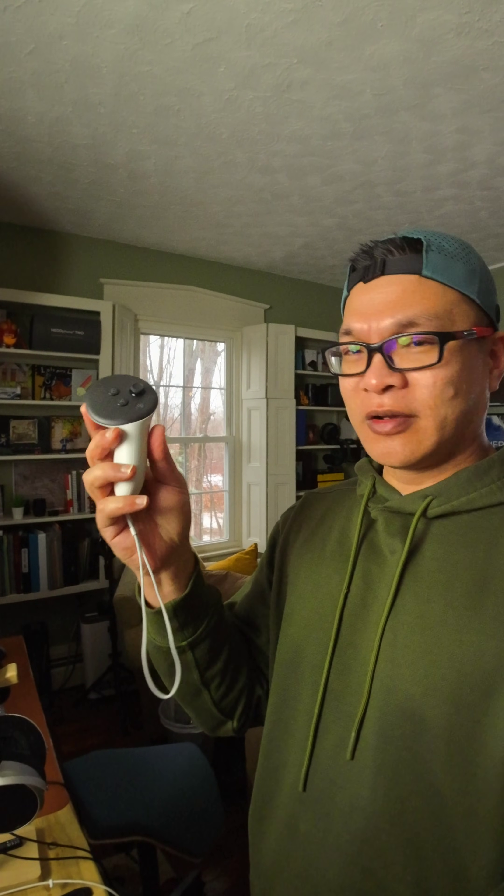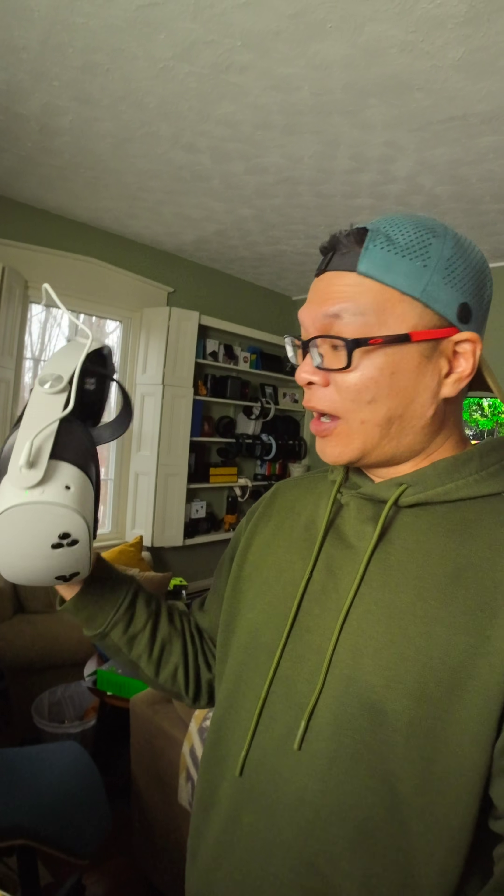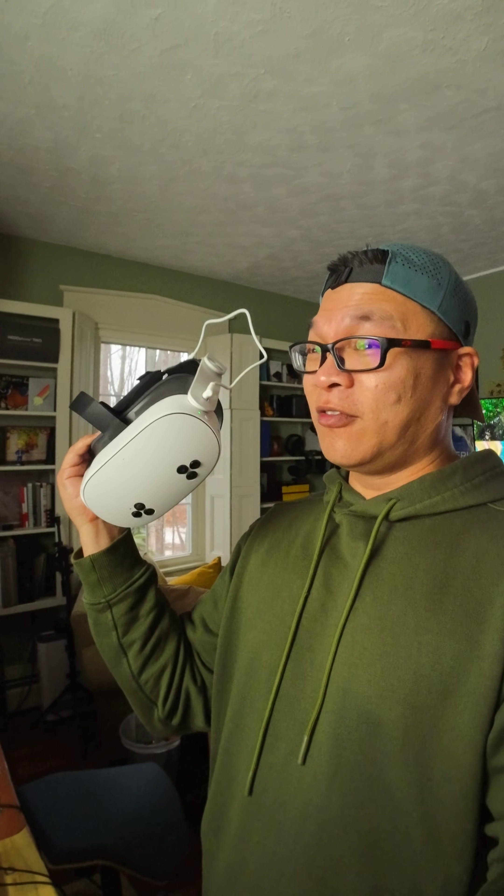I also love the Touch Plus controllers — these things are really sensitive and have great battery life. In the last three weeks I've used this every single day and right now it's sitting at 80% battery. The batteries are replaceable — I think it's double-A batteries per side.